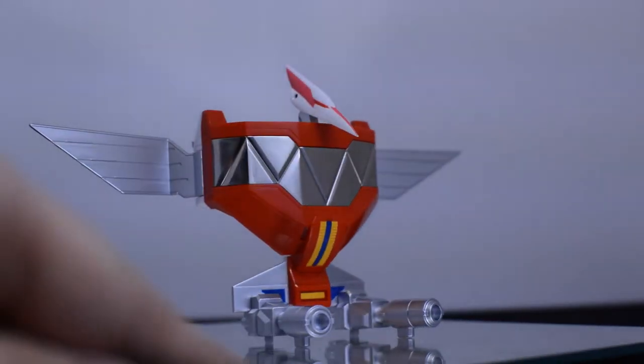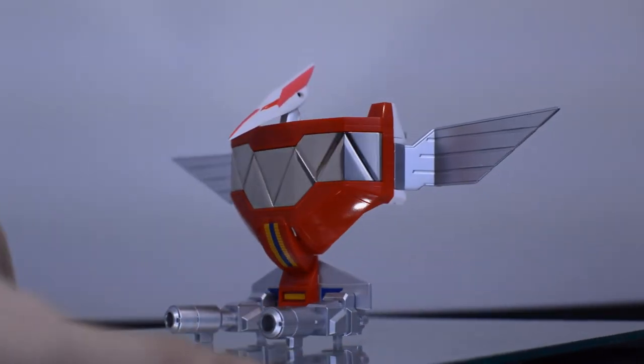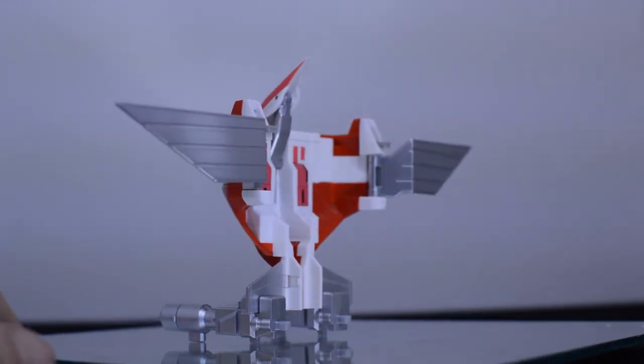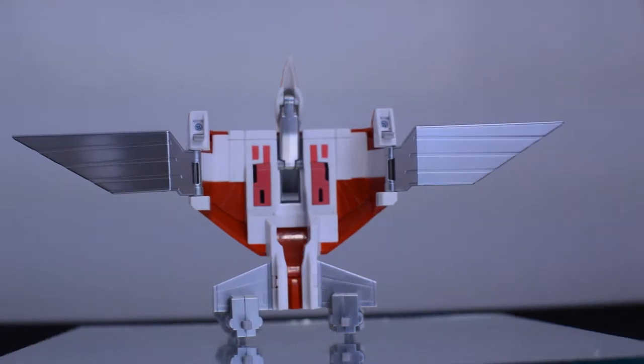Starting things out with the Pterodactyl Zord. While it may be simple, it is still beautiful to look at. The die-cast detailing in the front, as well as the shininess of the wings, really pops out at you and shows that this can be displayed as its own piece.